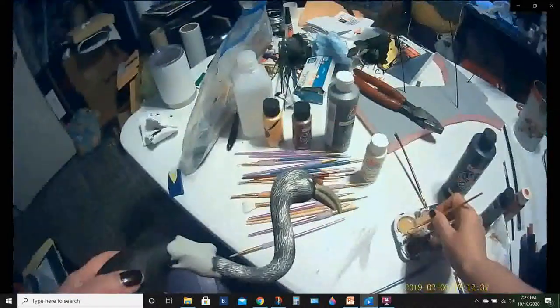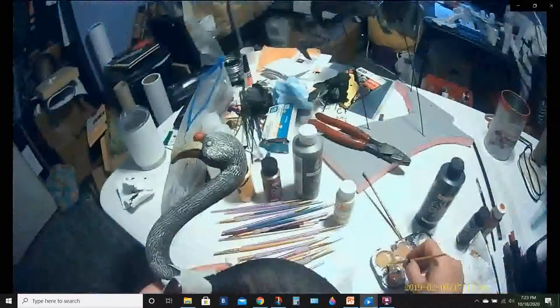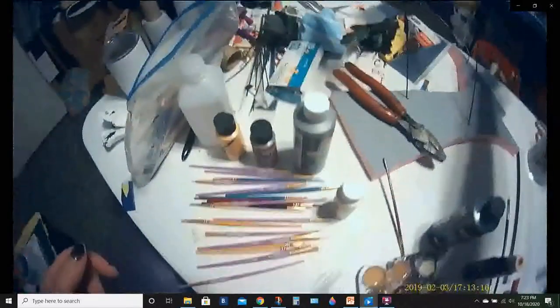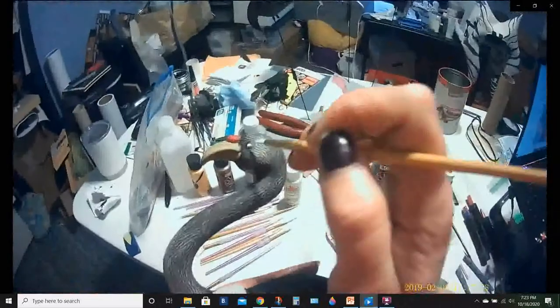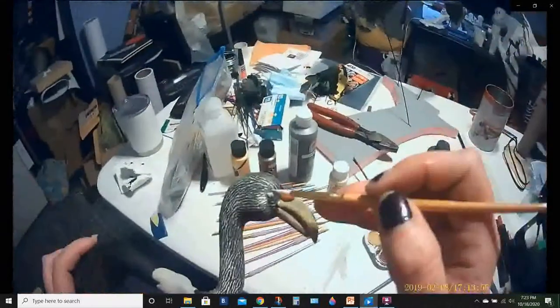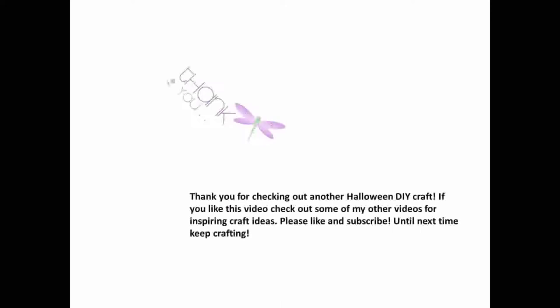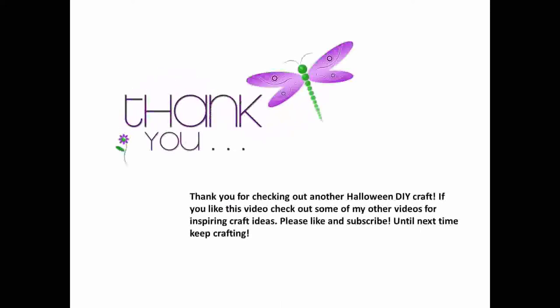Using a round brush, nice and pointy, just dabbing on the eyes. That finishes up the craft for this week! Thank you so much for checking out another Halloween DIY craft. If you like this video, check out some of my other videos for other inspiring crafts. Smash that like and subscribe button — until next time, keep on crafting!